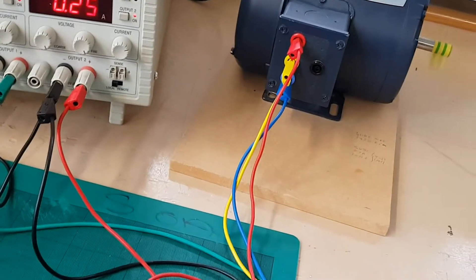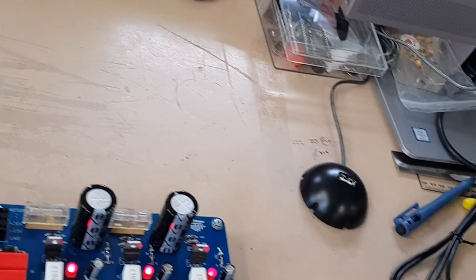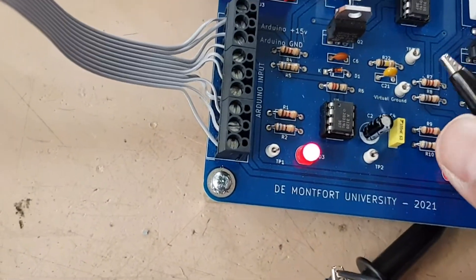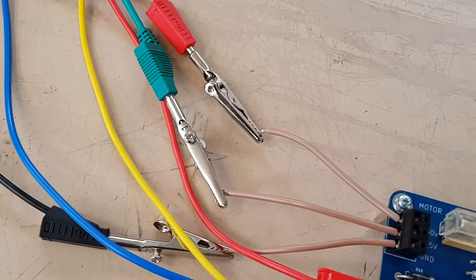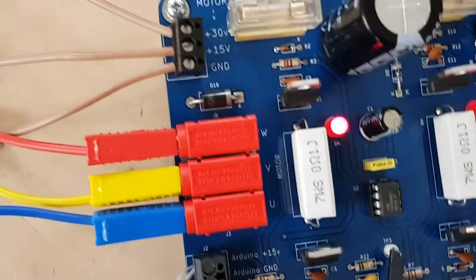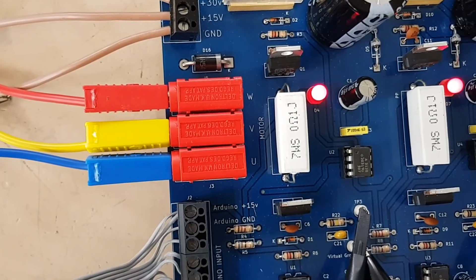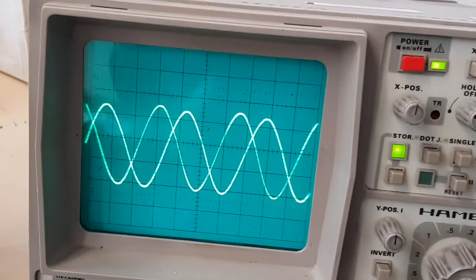So connect the oscilloscope leads. Common ground point here. That's phase one. That's phase two. As you can see, that's the waveform.